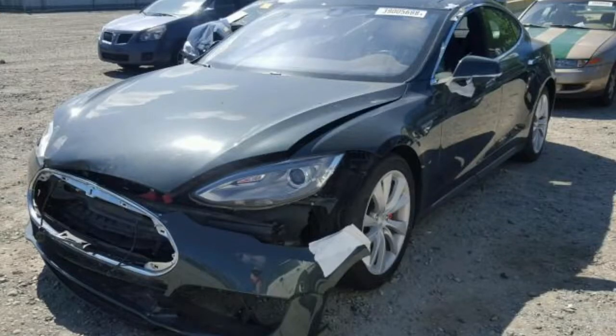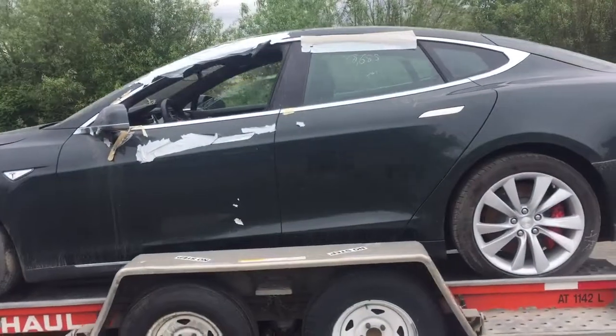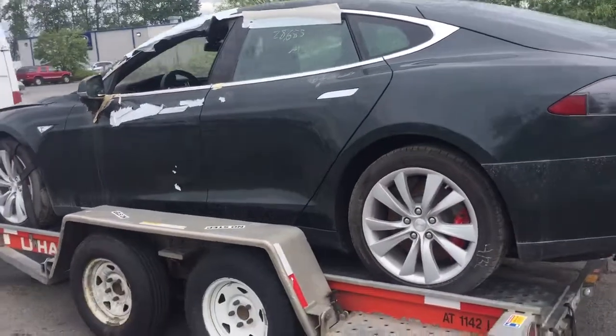Hey guys, here's how I rebuilt the AC system in my salvaged Tesla Model S.